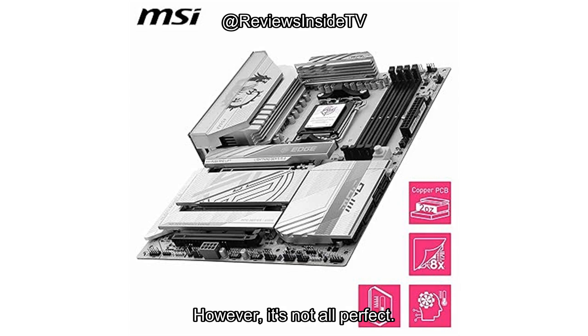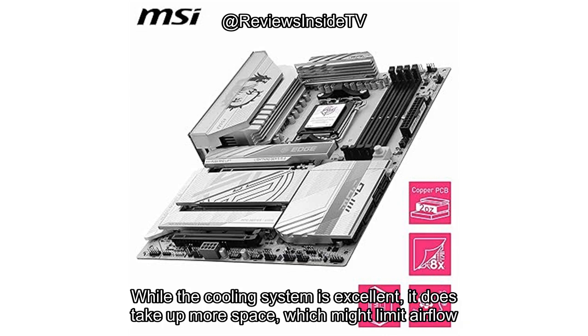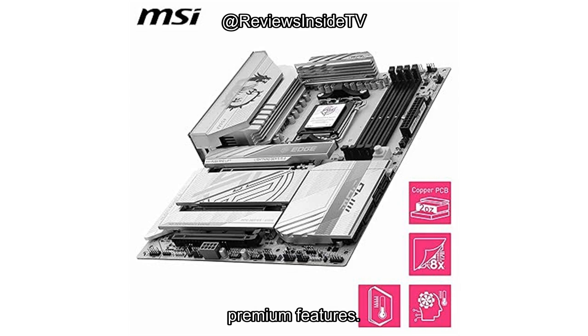However, it's not all perfect. The size of this motherboard might be an issue for those with smaller cases. While the cooling system is excellent, it does take up more space, which might limit airflow in cramped setups. The price could also be a barrier for some — it's definitely on the higher end compared to other motherboards, so you're paying for premium features.